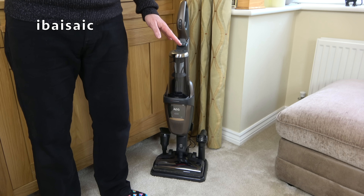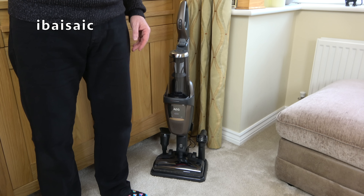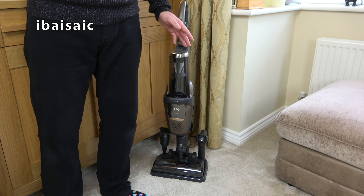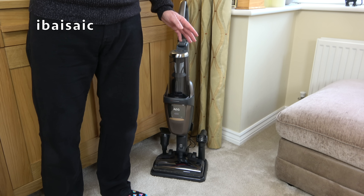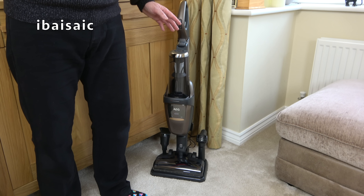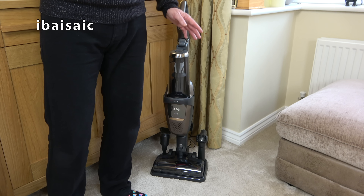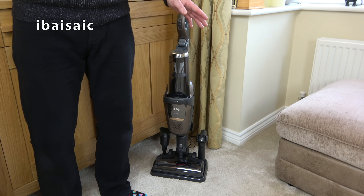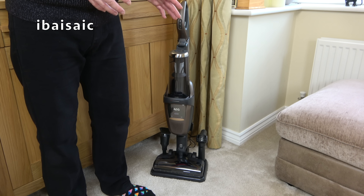This particular model is a 36-volt version. According to AEG, on high power mode it'll give you approximately 17 minutes of runtime, on normal mode approximately 30 minutes, and on long runtime mode approximately 60 minutes — but that's based on AEG internal testing, so in a domestic environment figures may vary.